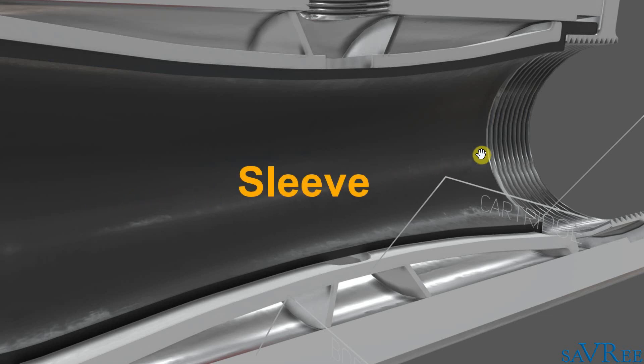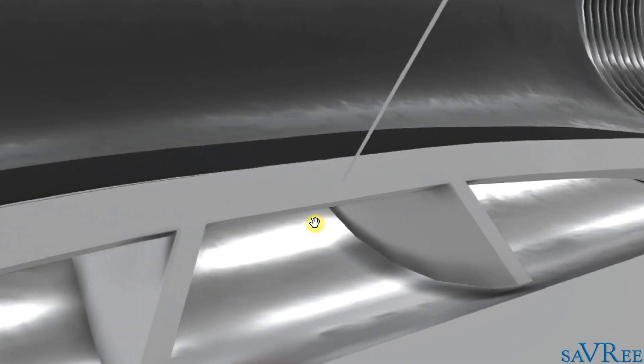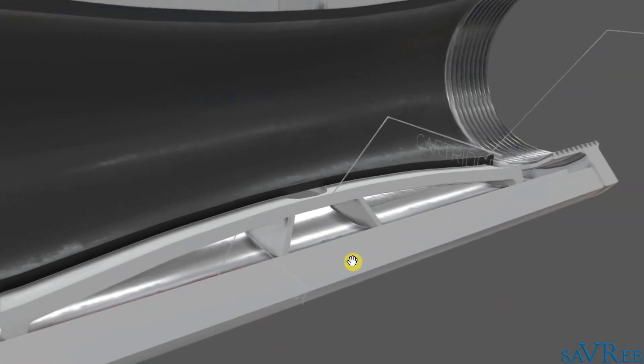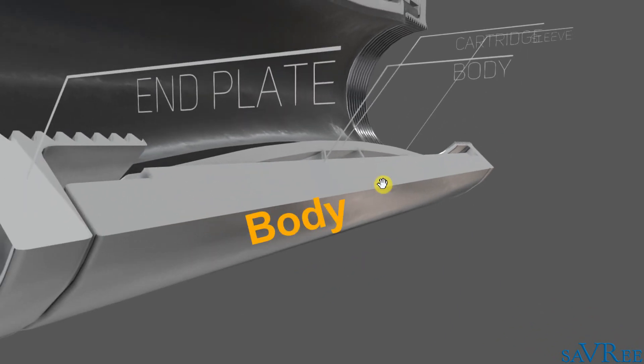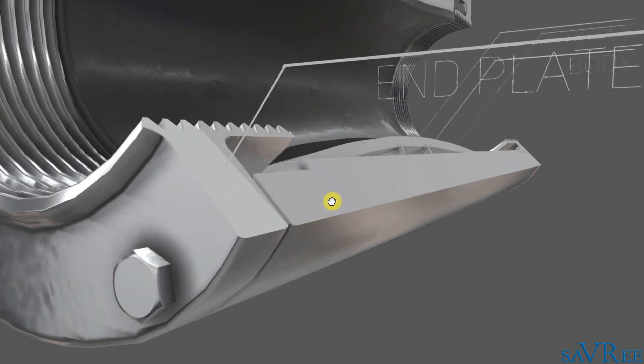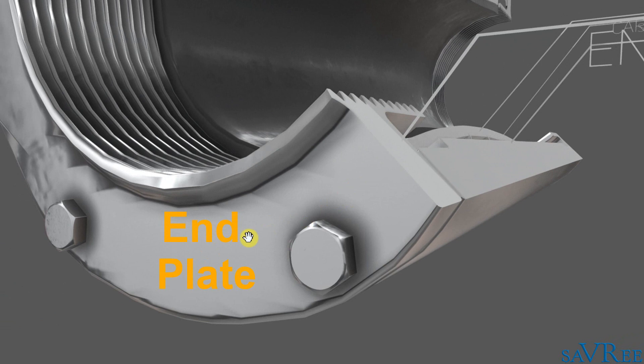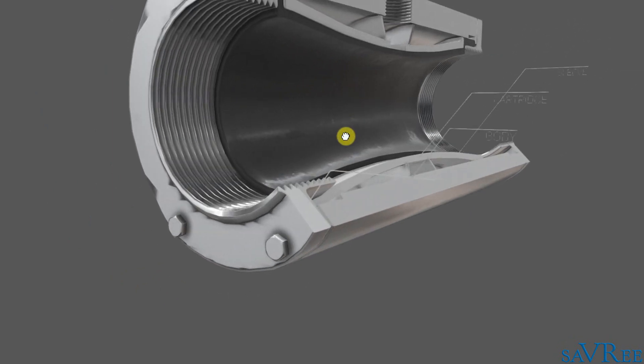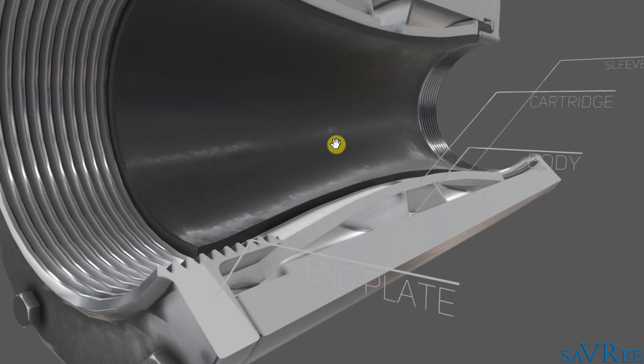This whole black area is called the sleeve, with the piece just outside of the sleeve being referred to as the cartridge — that is this area here. We then have the valve body, this area here, and an end plate, this area here, which is screwed onto the body. There are very few components: there is no bonnet, there is no packing, there is no stem, and really speaking, the disc itself is also the seat.